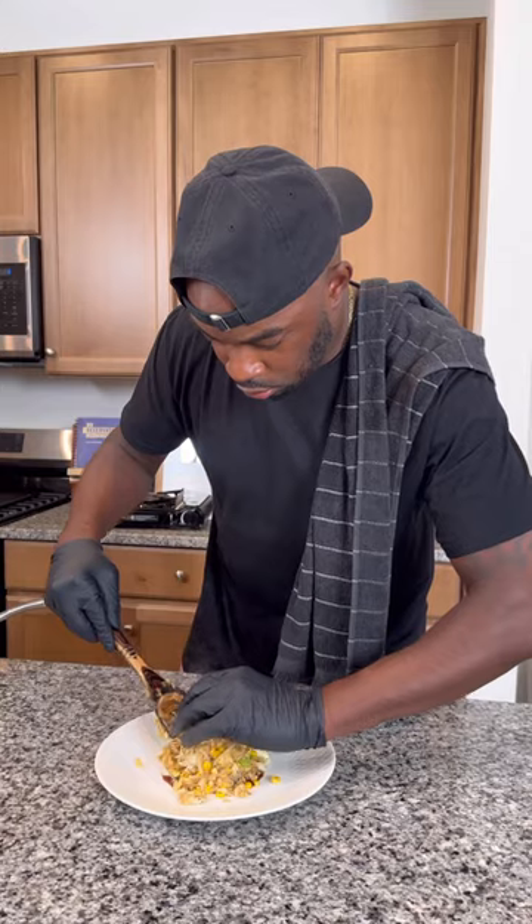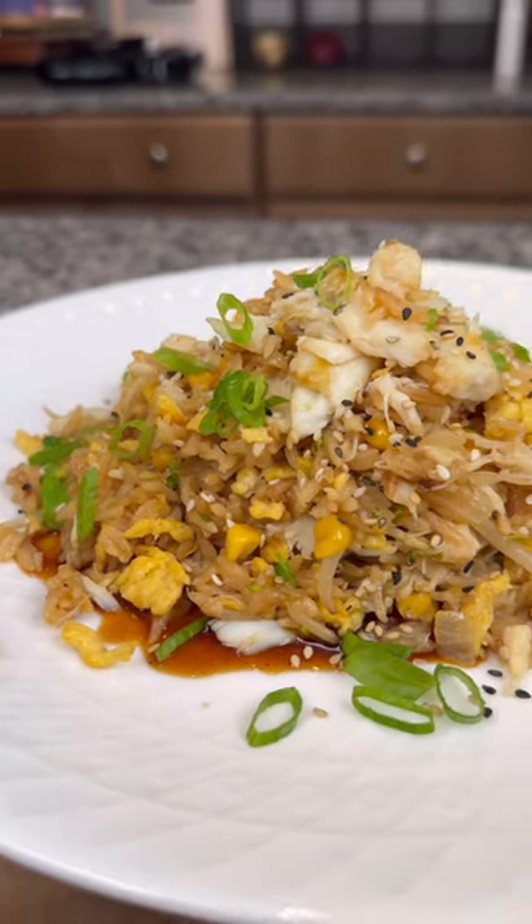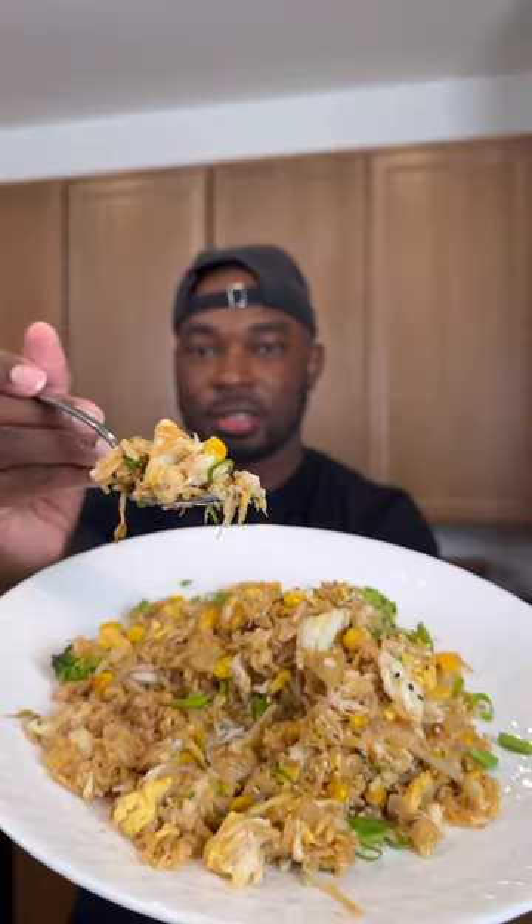Last but not least, we're going to add some lump crab — fold that in gently and give it a good mix. Got a nice spoon of teriyaki sauce at the bottom of the plate and put the rice on top. Now I took some of the rice out before I put the crab in so I'm able to taste it.